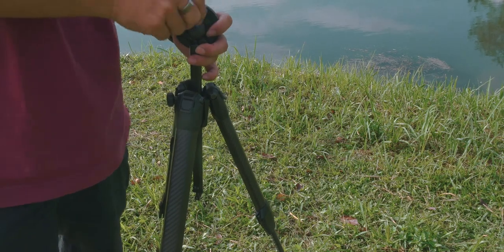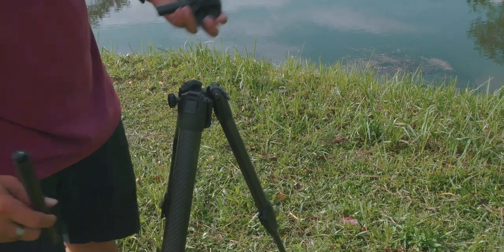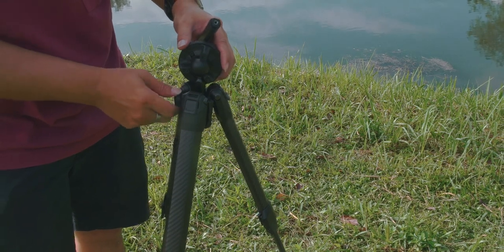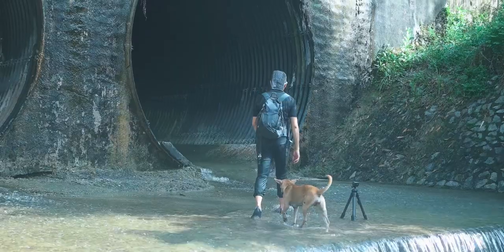I'm attempting to remove the center column of the tripod with the hex screw provided. Removing the center column allows me to bring the tripod lower to the ground for those low-angle shots. This is also the same procedure to attach your own ball head to this tripod if you choose to use your own.